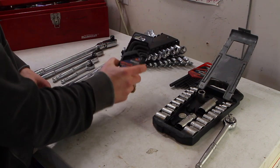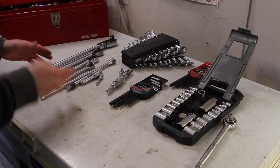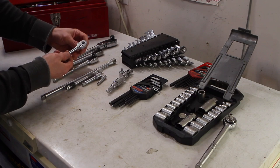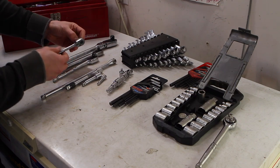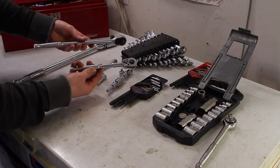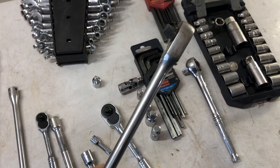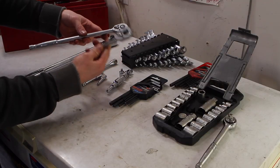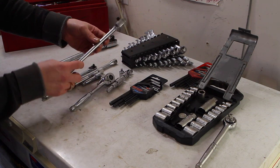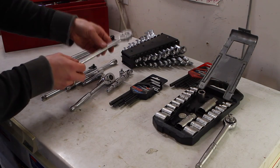I've bought some 3/8 drive allen key sockets for my high-use sizes, just because it's nice to be able to put an allen key on an electric tool. For ratchets, I've got everything from a 1/4 drive to a 1/2 inch drive. The small 1/4 inch is mostly for torque sockets and getting into really tight spaces. My two workhorses are a standard-length 3/8 drive and my extra-long 3/8 drive. The extra length gives you more torque and just the right size without getting caught under intakes or in tight areas. I've had this tool the longest out of anything here.